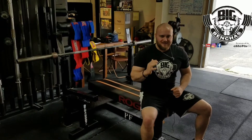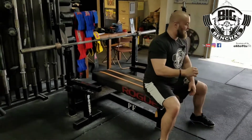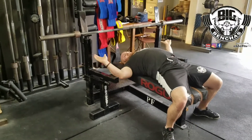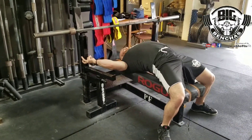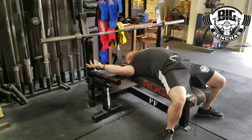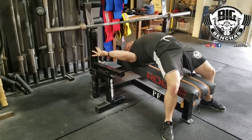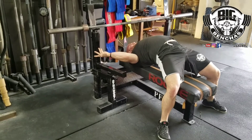First, starting with the setup. The first thing I want to do is get my shoulders in a good position to bench. I want to pinch the scaps together midway on the bench and then slide myself back to bridge myself up onto my traps even higher.